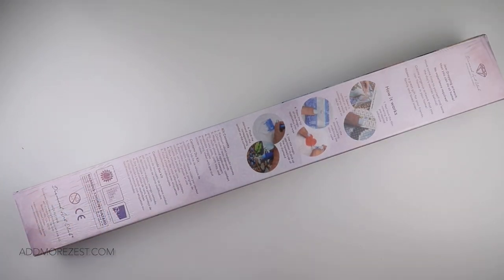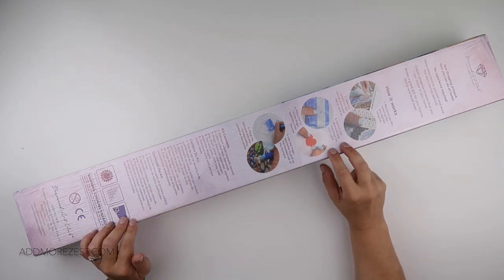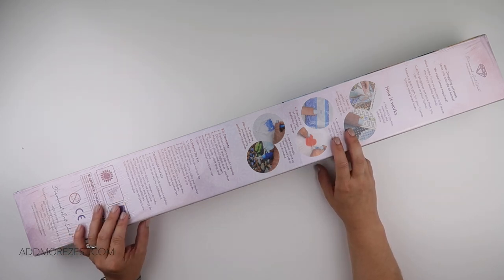Hi and welcome to Add More Zest. My name's Rebecca, also known as 4Kidsat147, and I'm back with another one of our paintings from Diamond Art Club.